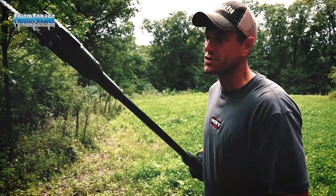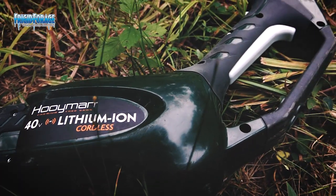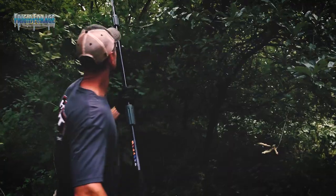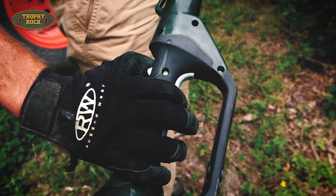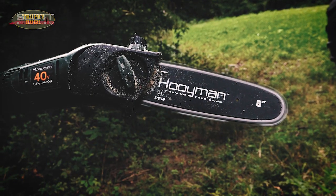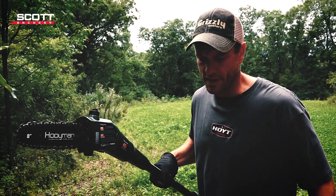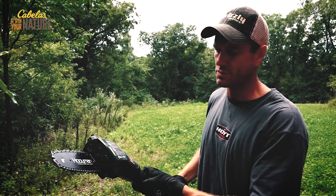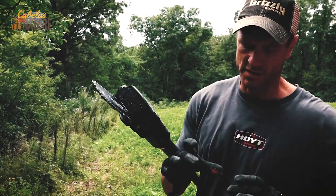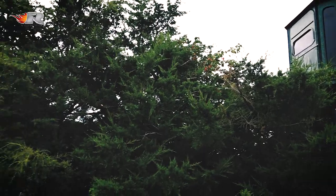I'm going to show you this new Hoeyman premium tree saw. This is an electric extension pole saw, and I've been using this thing all summer. I've never used one that worked better than this. It's electric so it's quiet — you don't have the fumes, you don't have the frustration of hoping it starts like you do sometimes with the gasoline models. It's got enough power to cut through just about anything. We've cut through trees that are four to five inches in diameter.